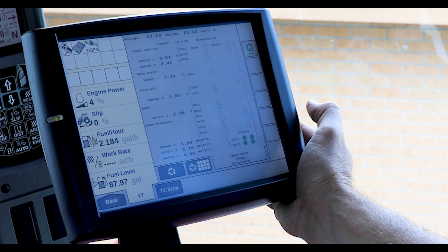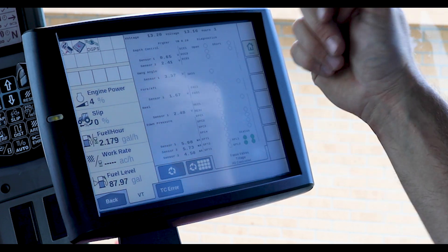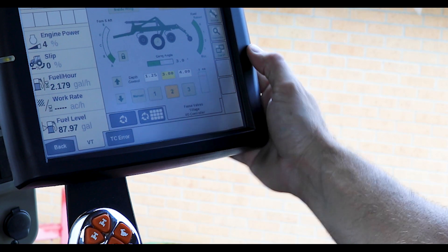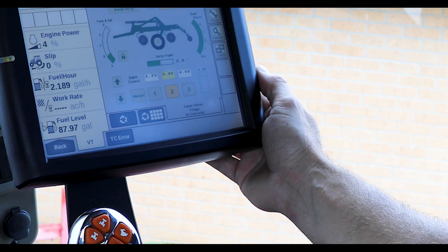We've included a diagnostics page on the implement command system that reads raw sensor voltages as well as open and shorts on the solenoid coils for easy troubleshooting. We've also included, for tractors equipped with dual VTs, an easy button to switch the screen to the next available VT on the CAN bus system.